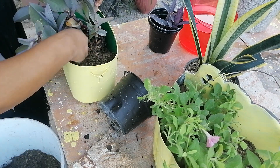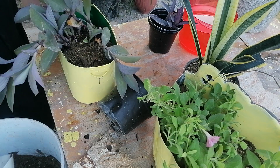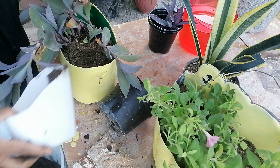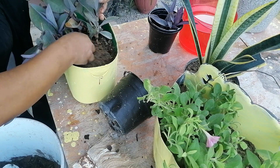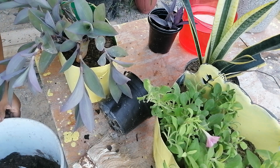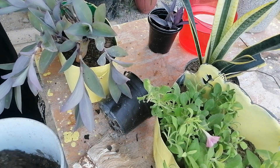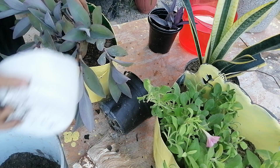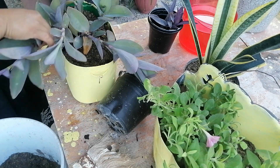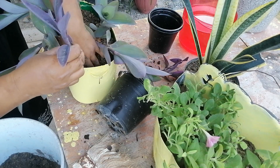Al parecer ya salimos de la canícula, así es que podemos trasplantar nuestras plantitas y no se van a dañar. Dicen que en la canícula no puedes andar moviendo o trasplantando plantas. La verdad, voy a investigar acerca de eso para luego echarnos una platicadita, porque ahorita no les podría explicar muy bien, no lo sé.